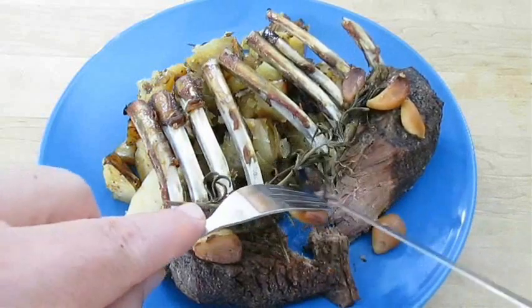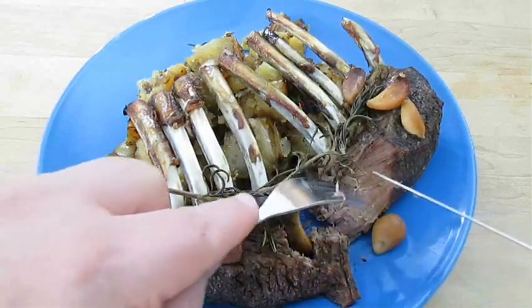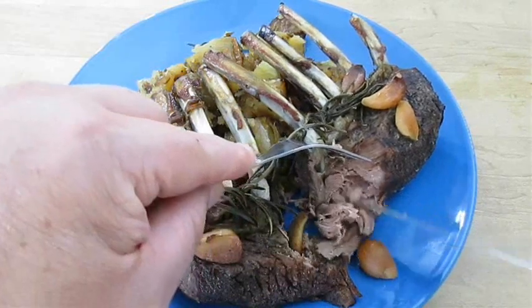And let's dig in so we can show you how tender. See that? Just split — no force at all. See, it's just flaking.